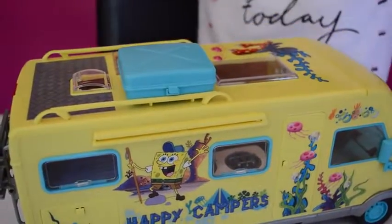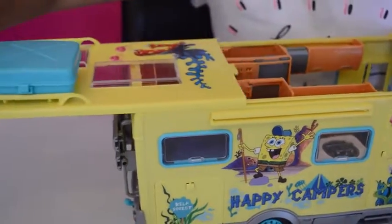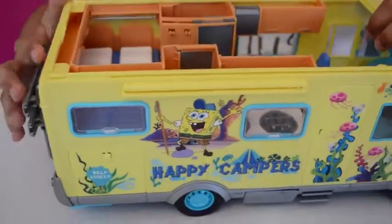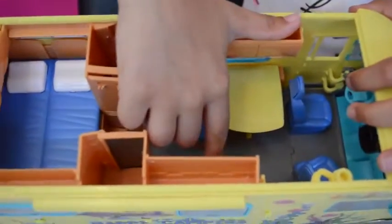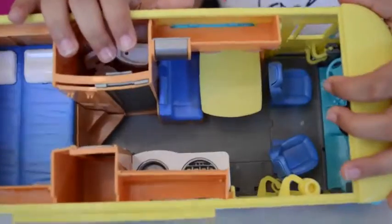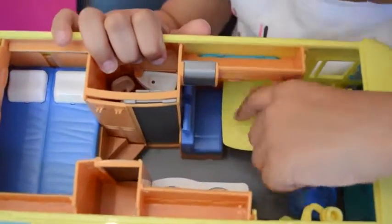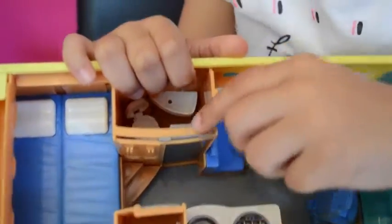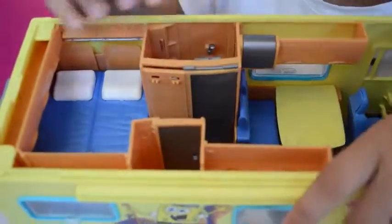My favourite part - the inside! I'm going to take the roof off and slide it off. This is the inside of SpongeBob's campervan - there's the kitchen area. The chairs can spin and lay back, there's even a dinner table, and there's the toilet - you can just slide this door. There's a sink in there as well.